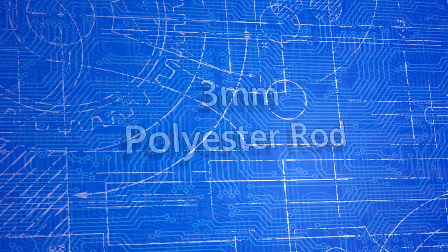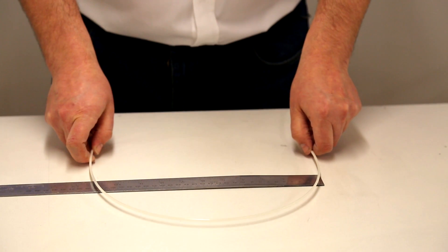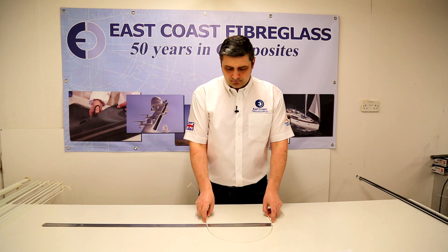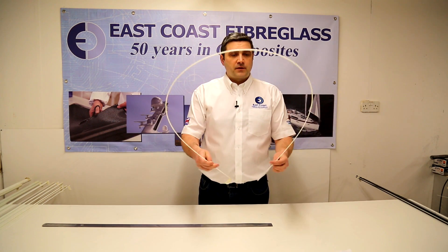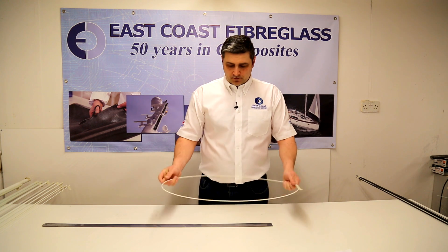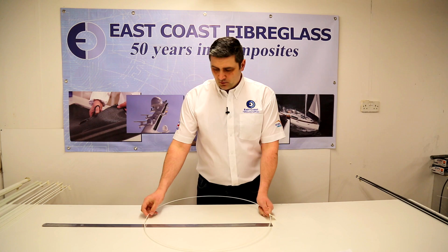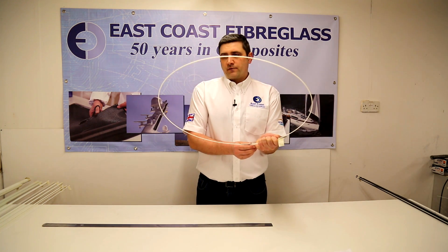Next one up is the 3mm diameter. That will comfortably bend to a 30cm diameter on a curve. As it's thicker than the other two, it is a lot stronger. And as you can see I've created more towards a 60cm loop with that, although I feel it'll go further.